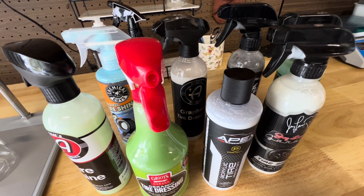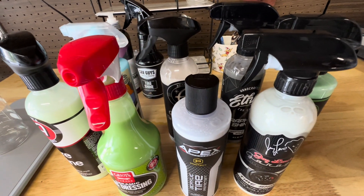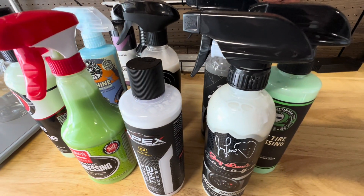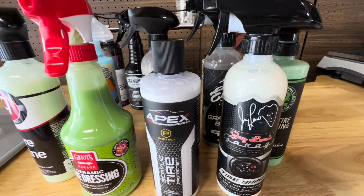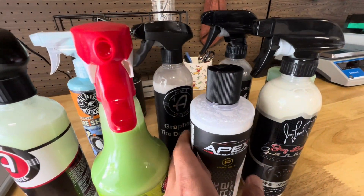Today we're diving into the world of water-based tire shines — what they are, how to spot them, and even how they're made. So if you've ever stood in the detailing aisle wondering what makes one product different from another, this one's for you.